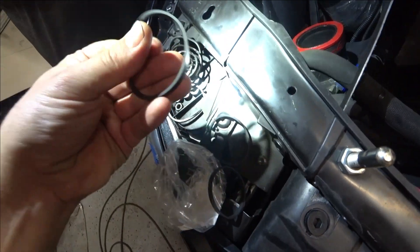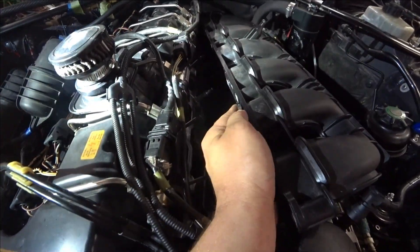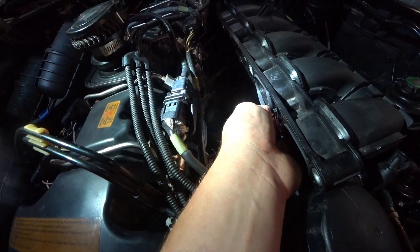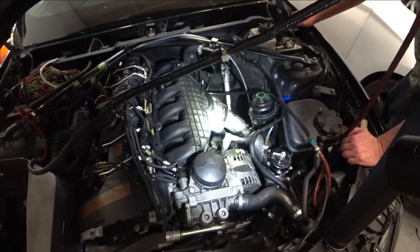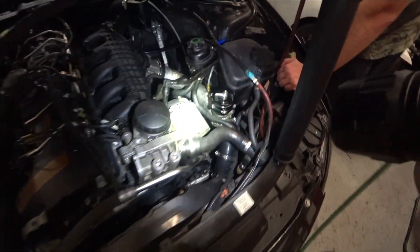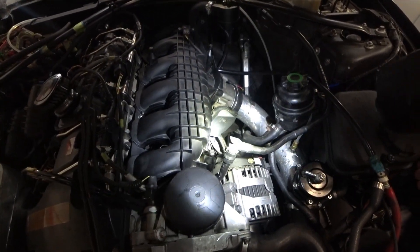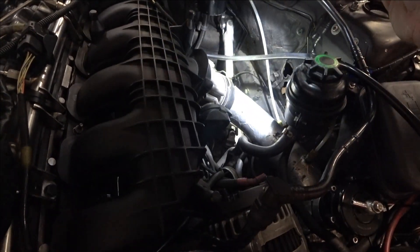The old rubbers are kind of hard, and the new ones are so nice and soft. Okay guys — no boost leak at all, nothing. Perfect. I'm super happy. This is why you gotta do it right, guys — fix the car then check for leaks. Make sure everything's perfect, make sure everything's amazing.